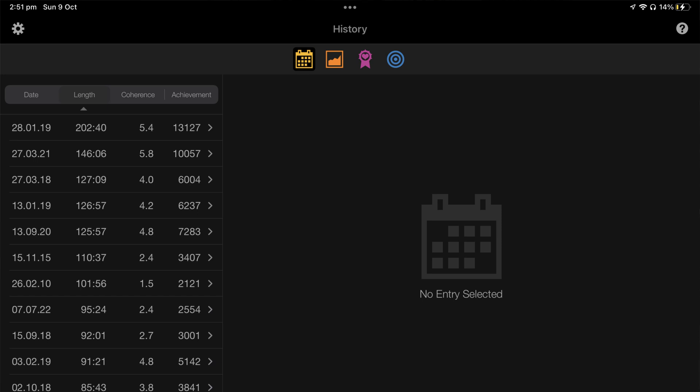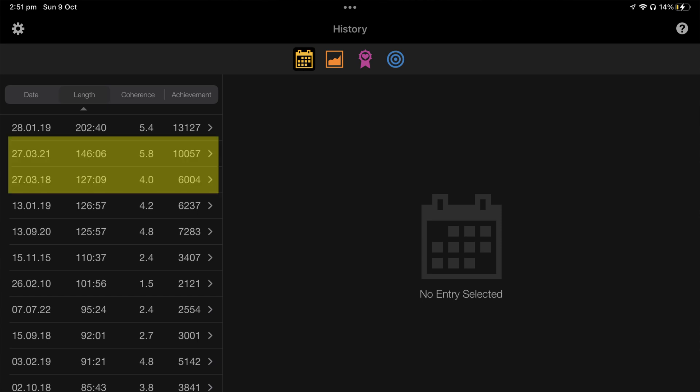Even recently I was setting goals for myself. I do it every year on my birthday and ask: how long can I do this session for today? A couple of years I've done two-hour or three-hour sessions, trying to beat my previous point scores and get these really long mindfulness, meditation, and breathwork sessions in.